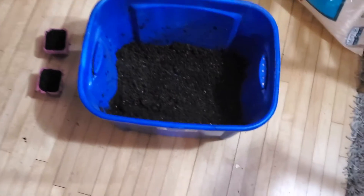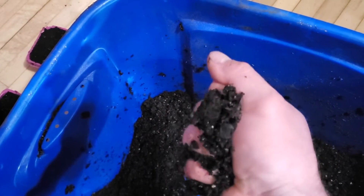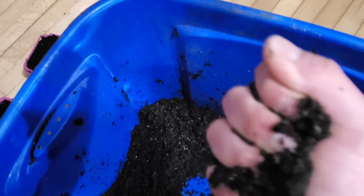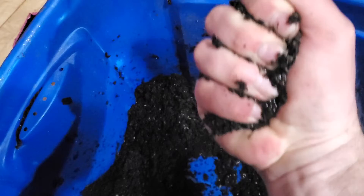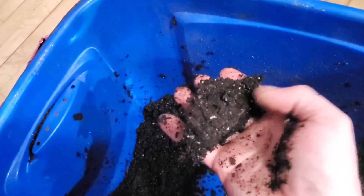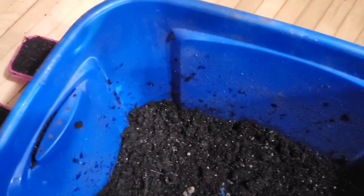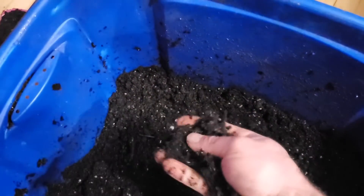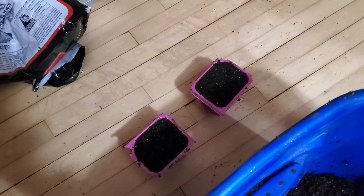We mixed up some mix for seed starting. The main key I want to show you is that you don't get this over wet. What you do is grab yourself a handful and squeeze really hard — you just see how the water's just coming out. You get about a drop out of it squeezing it real hard, then it clumps up in a ball and falls apart. That's what you want. You don't want it super wet or super dry. Then we'll wrap these up in saran wrap so they don't lose the moisture.